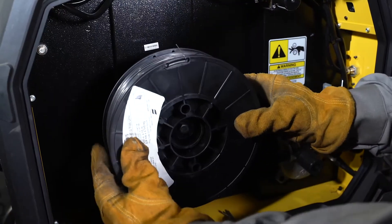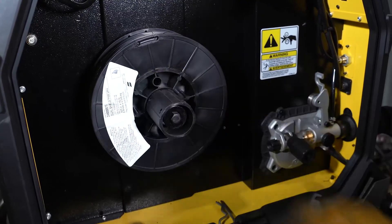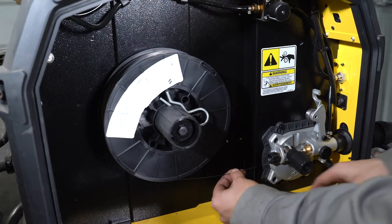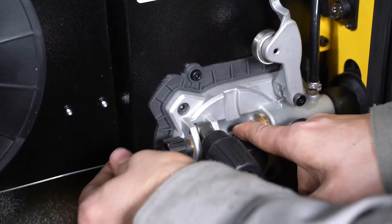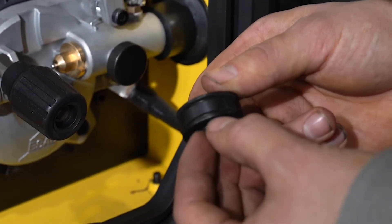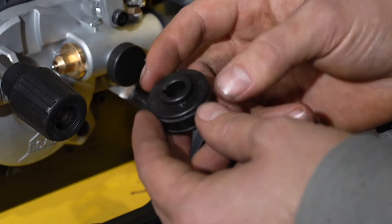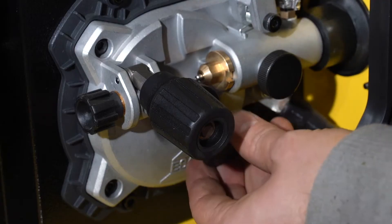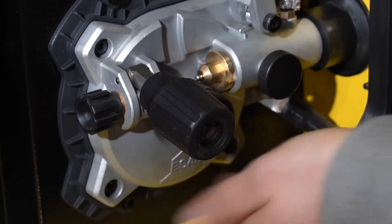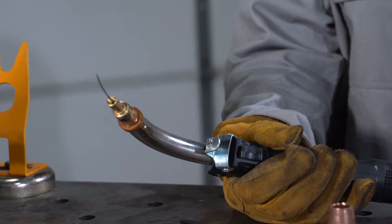First thing you want to do is load your spool of flux core wire into your welder. Secure it to the spindle, hold the end of the wire and cut it free from the roll. Feed the wire into the drive roll mechanism. Just like the contact tip, make sure your drive rollers are the same size as the wire. For flux core wire, we use a knurled roller. Adjust the tension of the rollers on the inside of the machine. Pull the trigger on the gun and wait for the wire to come out.